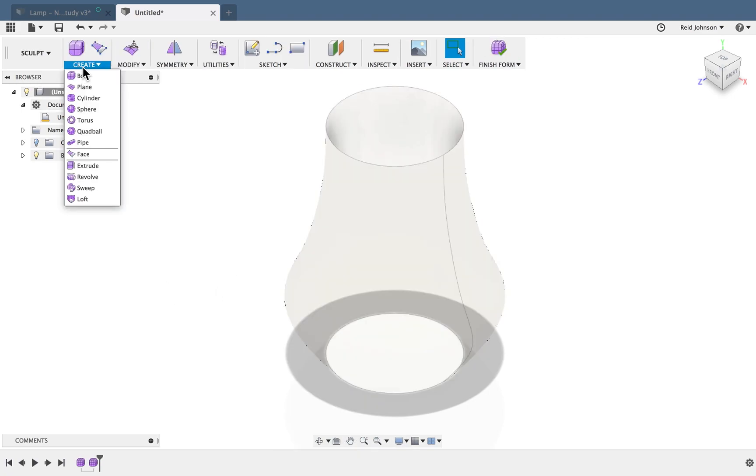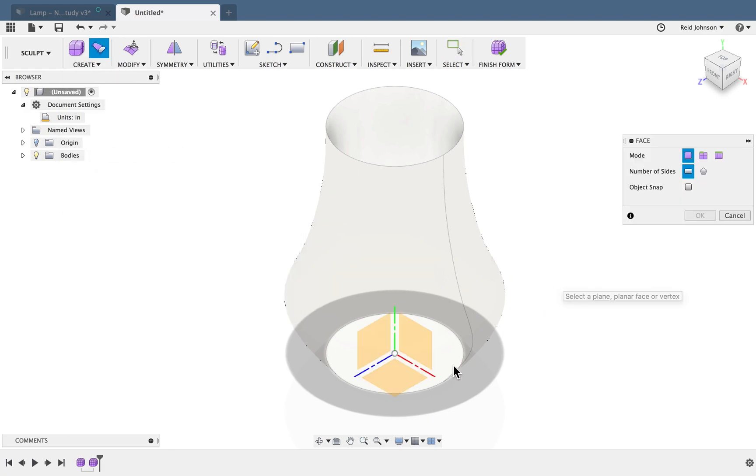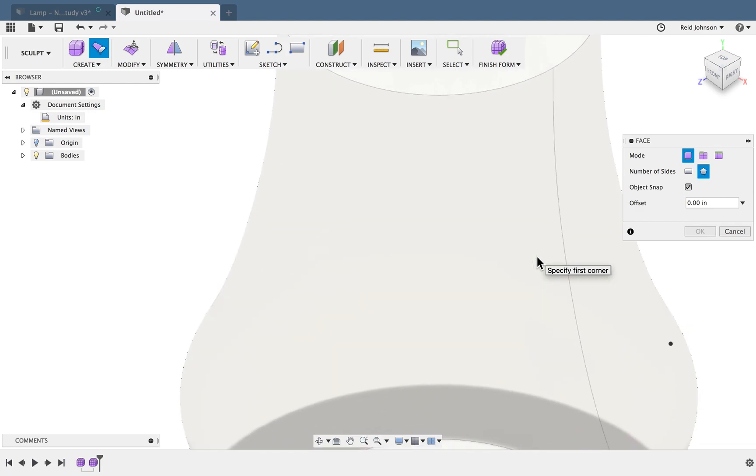This time I'm going to create faces. Instead of selecting a work plane like I normally would, I'm going to turn on something called Object Snap. That lets me snap to the surface and use it as a guide. I'll start off with a multiple-side face, which will allow some curvature.